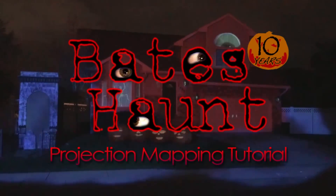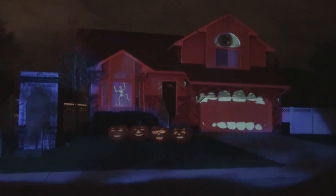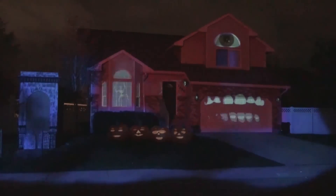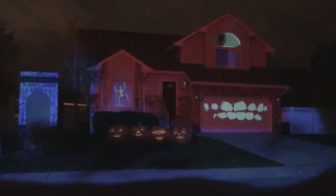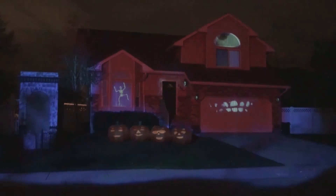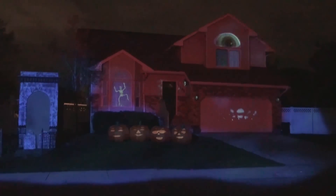Hi, this is Dave Bates, proprietor of Bates Haunt. For many years people have asked me how do you get your projection to line up so perfectly with your house, and I've been reluctant to tell them because it's kind of a trade secret. But this year marks the 10th anniversary of the Bates Haunt, and others are also using this technique, such as Disney for their Magic the Memories and You show.